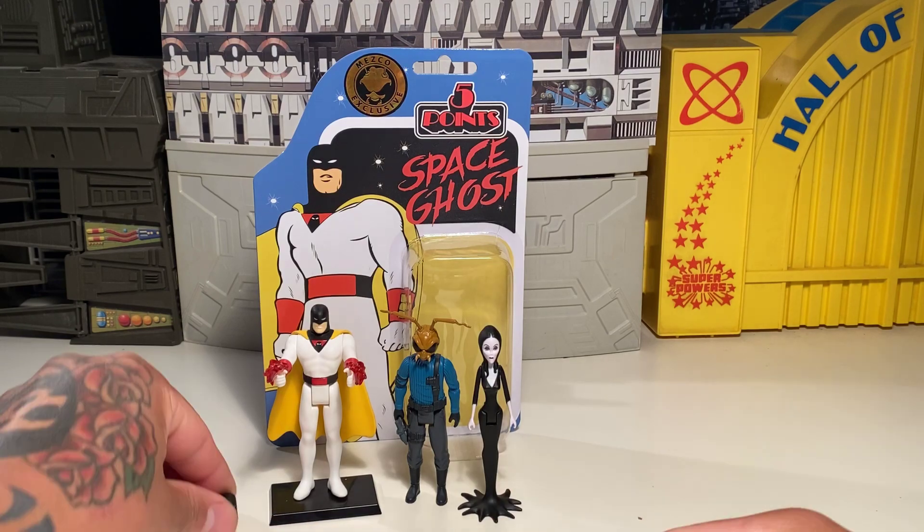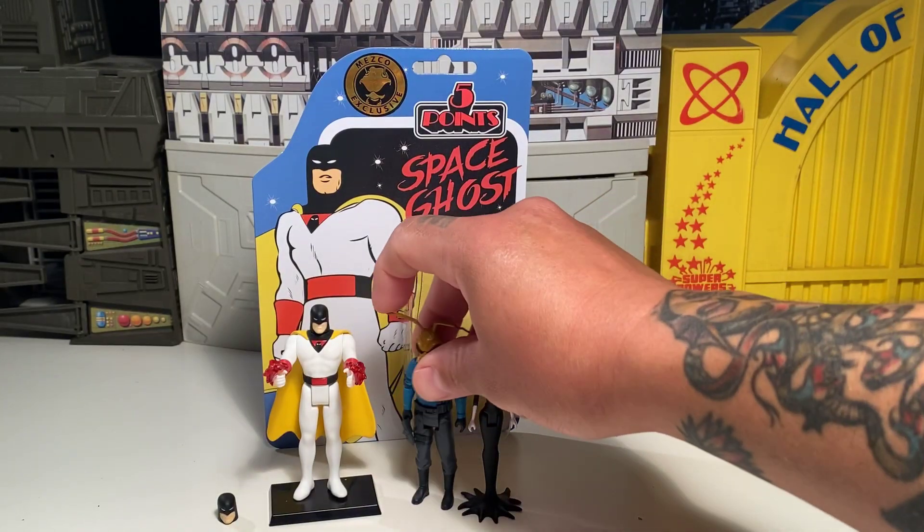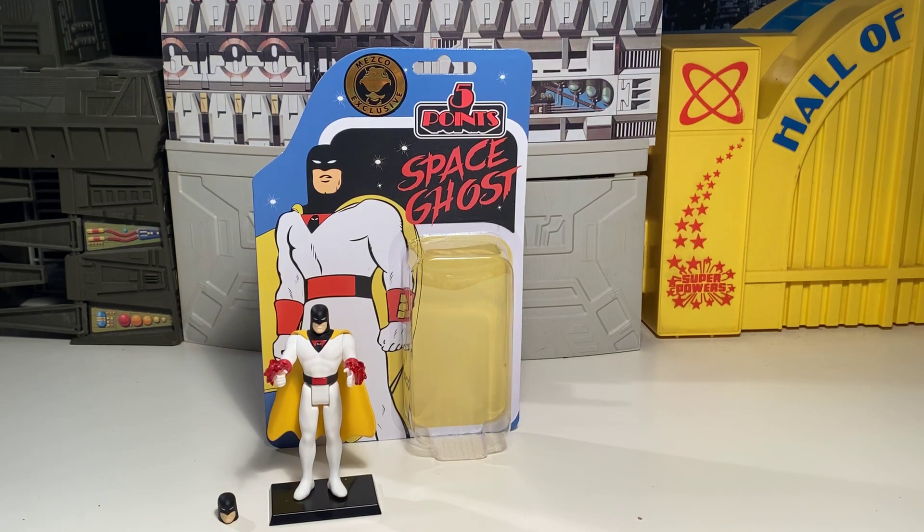Big props to Mezco for putting this out — really cool stuff. That's a look at the Space Ghost Five Points figure. If you can find him, I suggest getting him, especially if you're a Space Ghost fan or a fan of Space Ghost Coast to Coast from Cartoon Network back in the day. Thanks for watching, y'all. We have finally hit 1,400 subs! I think I'll wait until 2,000 to do a contest — that seems like a better milestone. Shout out to everybody in the Mezco Five Points Collectors Club on Facebook, and thanks for watching. More videos coming soon!